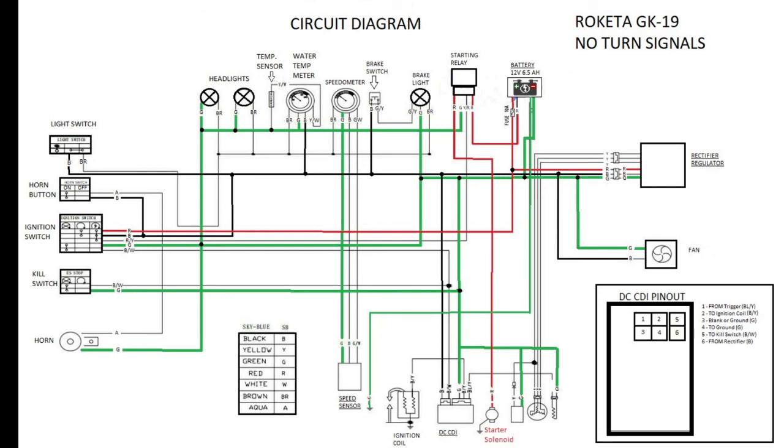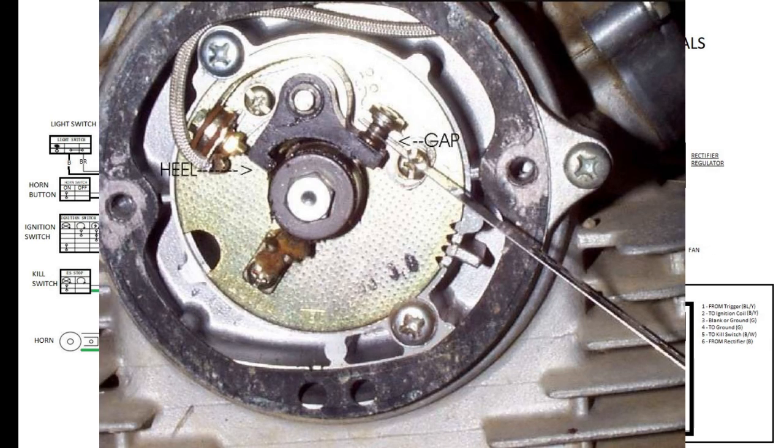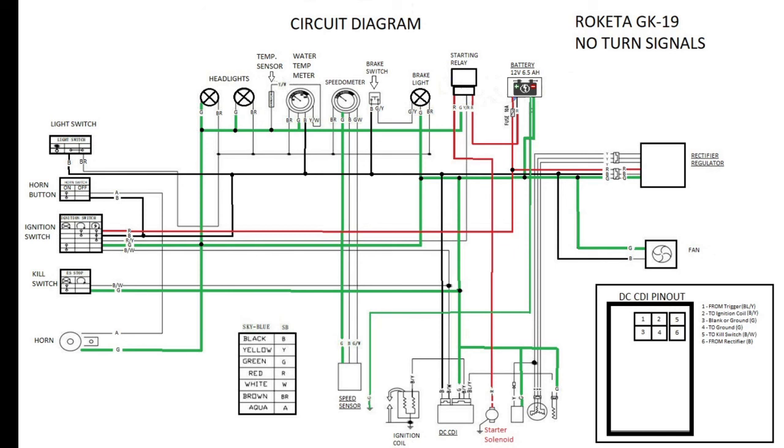This wiring schematic applies broadly to any DC CDI setup with a GY6 engine — not just a Rocketta GK19 or Moto Bravo 250cc. CDI stands for Capacitor Discharge Ignition, which replaces the old physical points system. If you've worked on older engines you're used to manually gapping points to time the spark correctly. Everything has now transitioned to computerized ignition control — that's what the CDI module does.